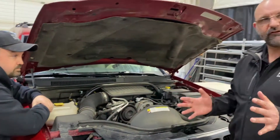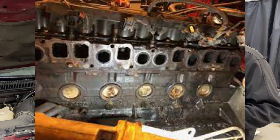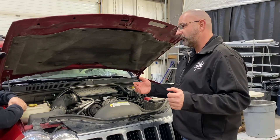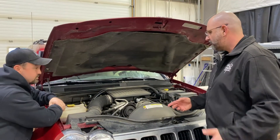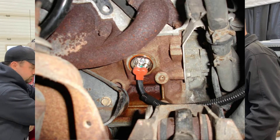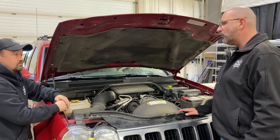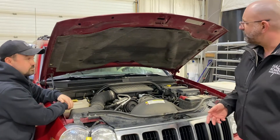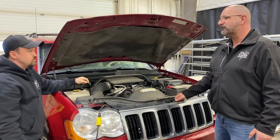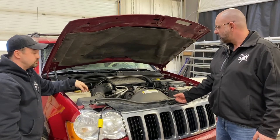What I know about block heaters is that on the sides of your engine there are things called frost plugs — they're designed so that if the cooling system freezes up, it'll push the frost plug out so it doesn't crack the engine block. The heating element pops into the side of the engine where one of the frost plugs would be, sitting right in the antifreeze, keeping the engine warm. Sometimes I can have the block heater plugged in and part of the snow on my windshield is melted even though I don't have the heater on — that heat is transferring all the way up.